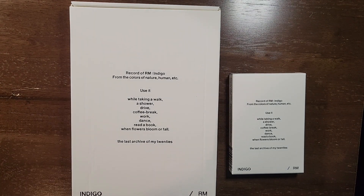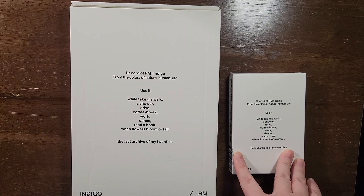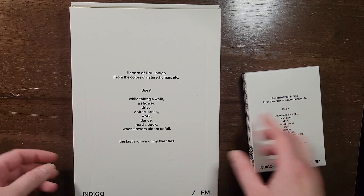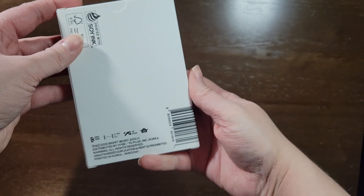Hello! Today I'm unboxing Indigo by RM. I have both album versions here. This one is the book version and this one is the postcard version, slash the Weverse album version. And that's the one I'm going to start with, just because it's smaller.